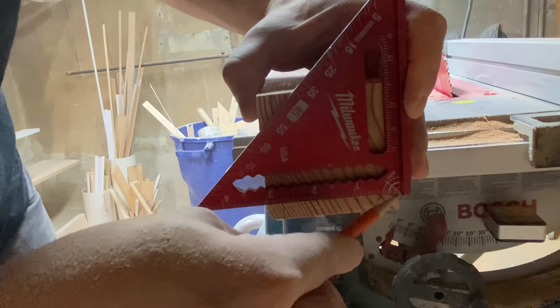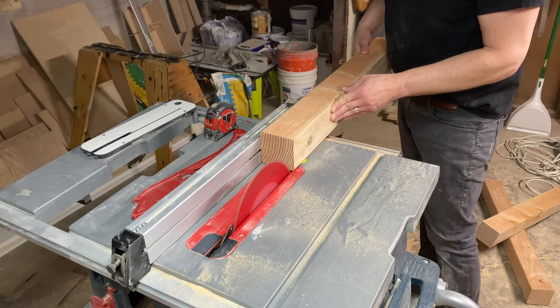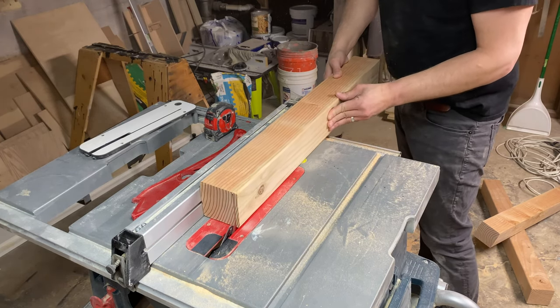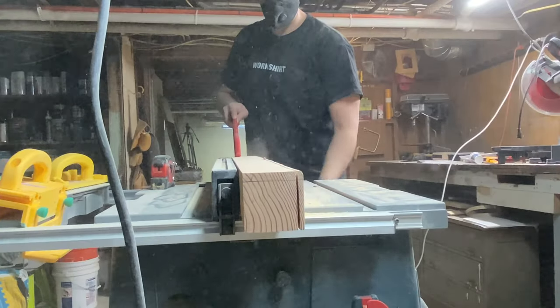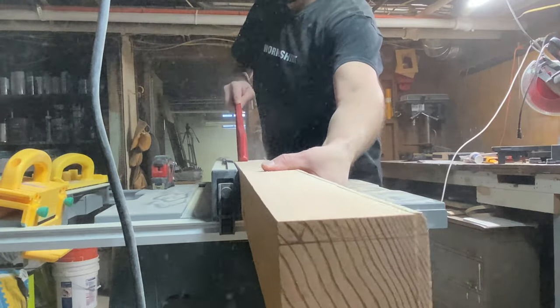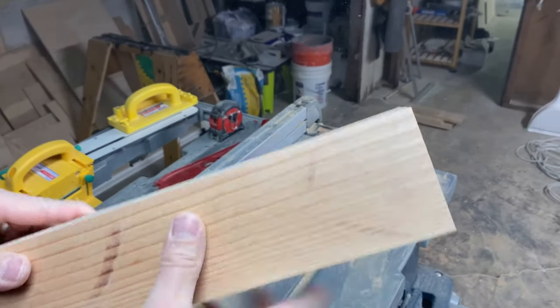Alright gang, it's leg day and we're going to head over to the table saw and cut these down from four-by-fours to about two and a half by two and a half. These were also a pain when it came to finding unwarped decent four-by-fours — there must be a place that sells good quality lumber somewhere near me. If any of my Jersey viewers have suggestions, please let me know in the comments. Because my blade doesn't go up high enough, I had to make two passes on the saw. Go slow and wear protection.